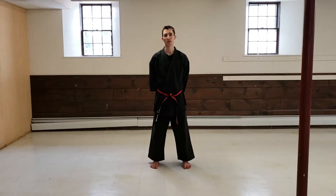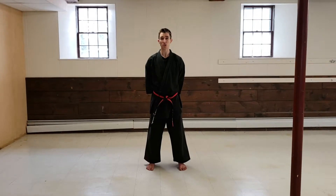Hey guys, Andrew O'Brien. Here is Pyongyang Sa Dan for my newly minted two-stripe green students to begin working on. And this is how I teach it. I'll break down the beginning and I'll show the whole thing as well.